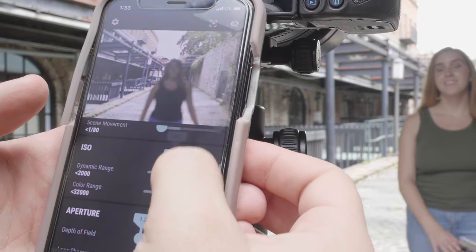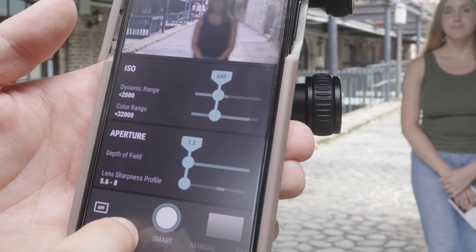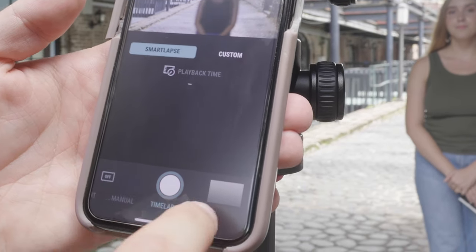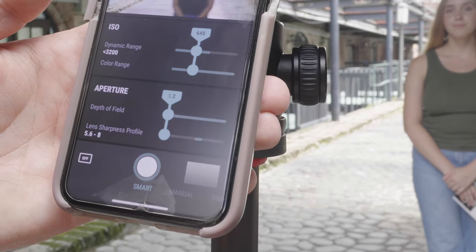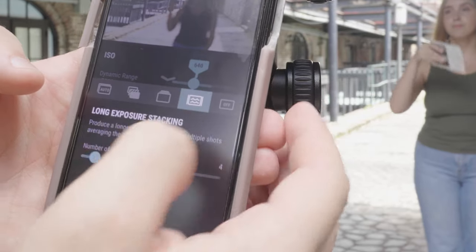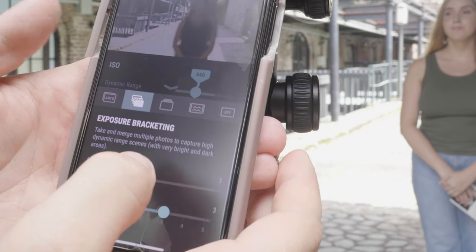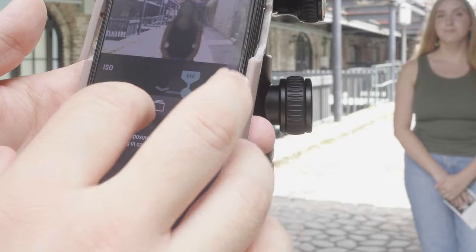It shows me the shutter, the ISO, and the aperture. There's a smart mode, a manual mode, a time-lapse, and a video mode, which is pretty cool. I'm going to stick with smart mode for this review. I click on an icon and it gives me options: long exposure stacking, focus stacking, exposure bracketing, and auto — that's pretty wicked.